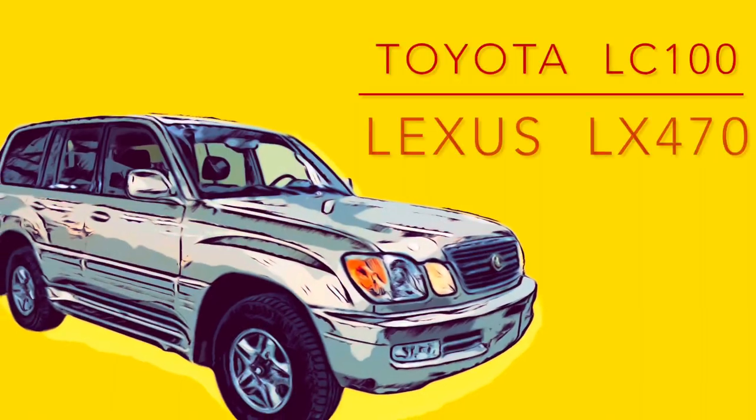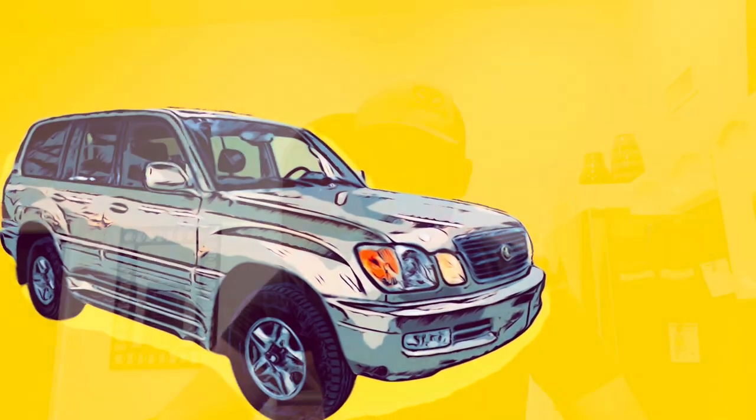If you've got a 100 Series and it makes a noise like it's kind of popping out of gear when you're going down the highway, there's a good chance you may have a torque converter lockout solenoid going out.